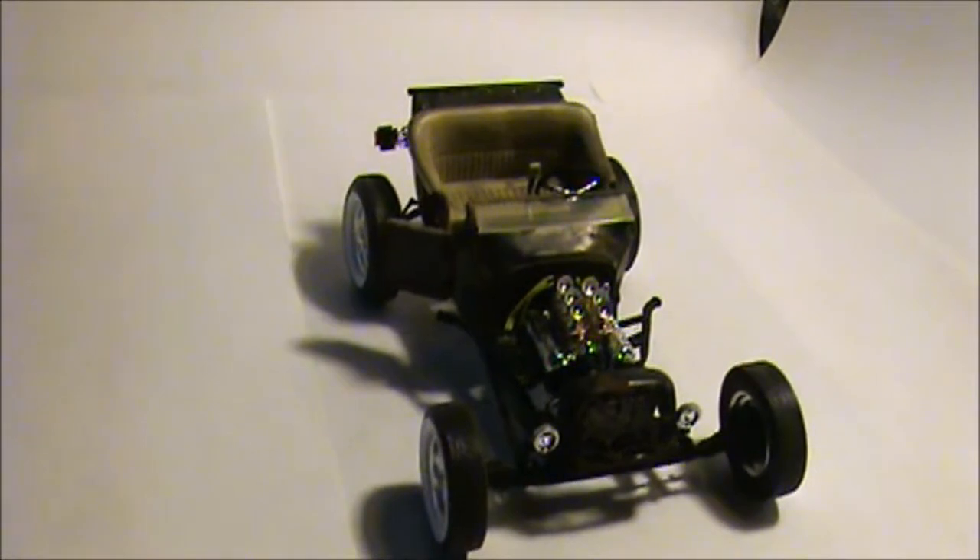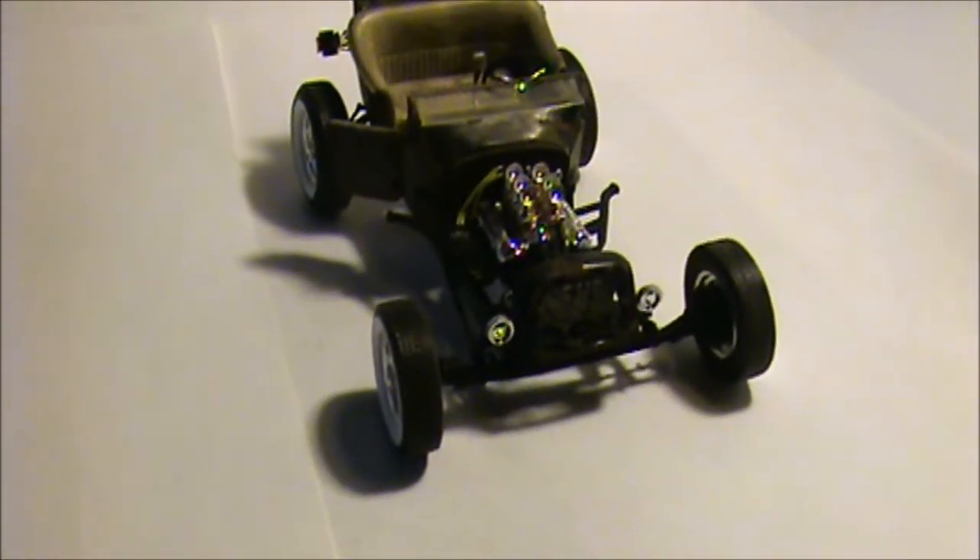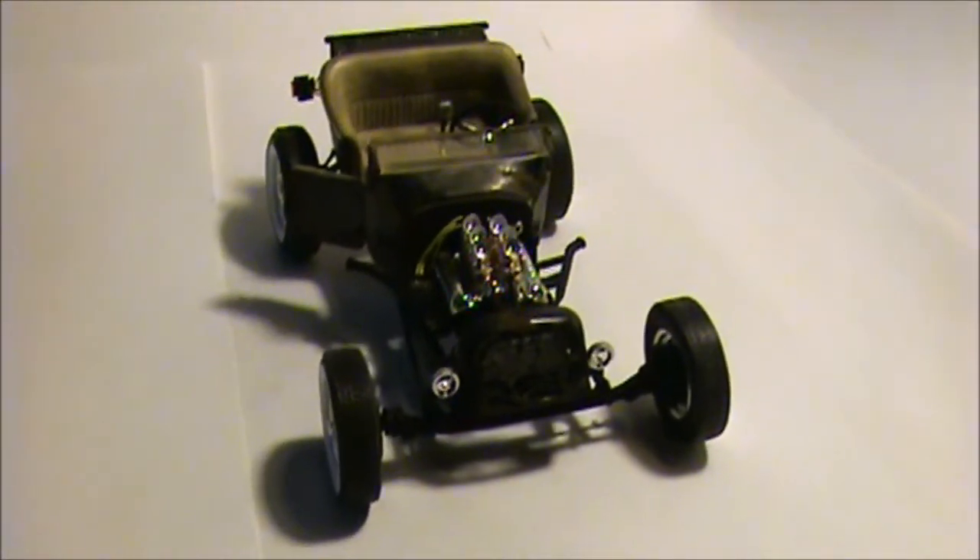Overall, I'm extremely happy with the way it turned out. Here are some high-def pictures so you should be able to get a better look at it. Have a good day, you guys.